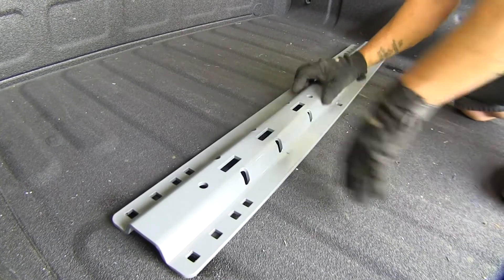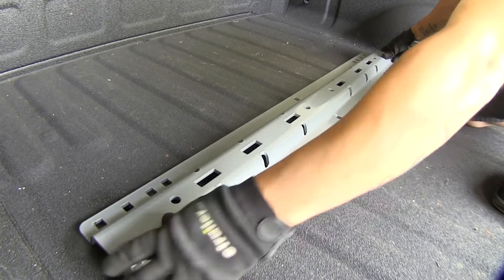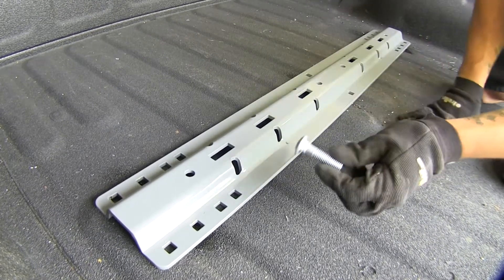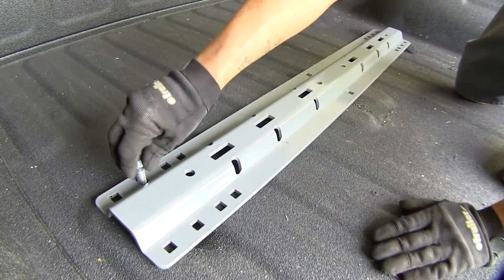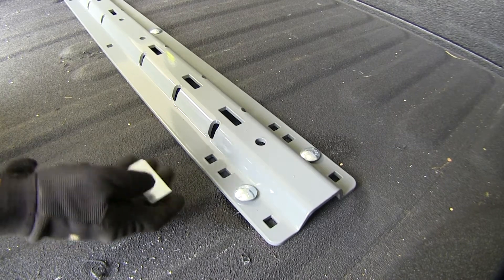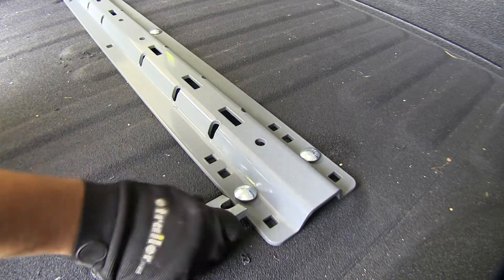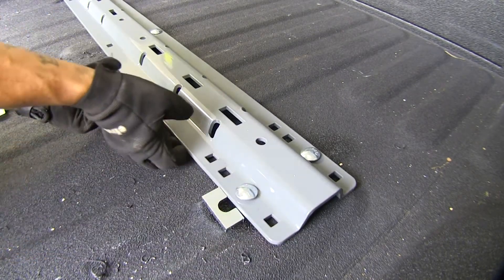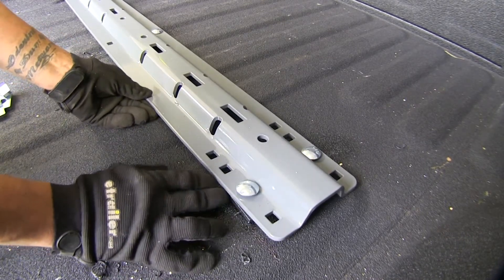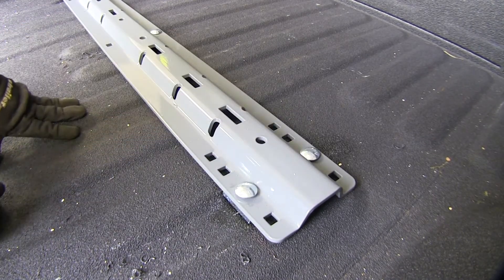We're going to put our rail back in place and slide it over the holes we drilled, lining them up. Once everything is lined up, we take our half inch carriage bolts and drop them down through the holes. Now we have some corrugation in our bed — they supply us with u-shaped spacer blocks that go underneath the rail and in between the corrugation so we don't crush our bed. Any spot that has a low spot, we put that spacer in around the bolt, and repeat for all remaining bolts.